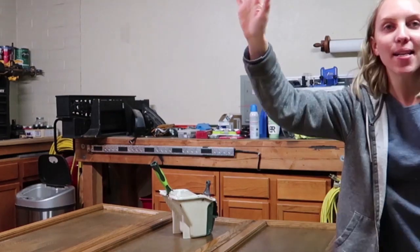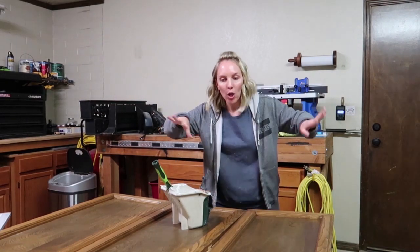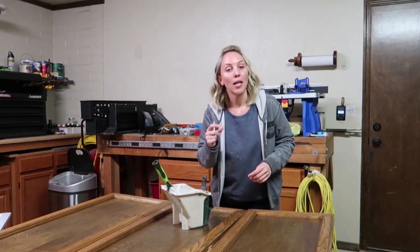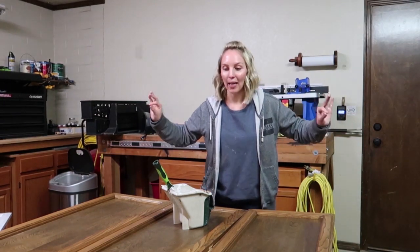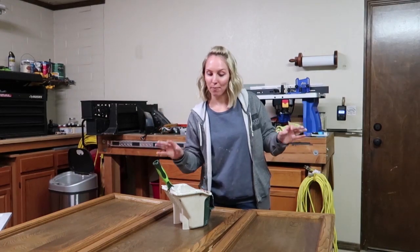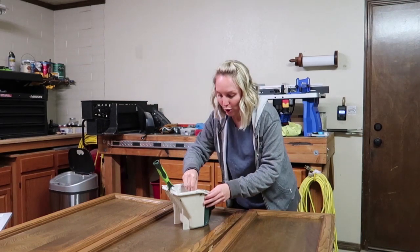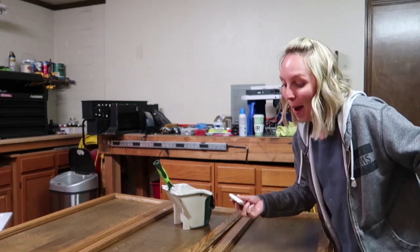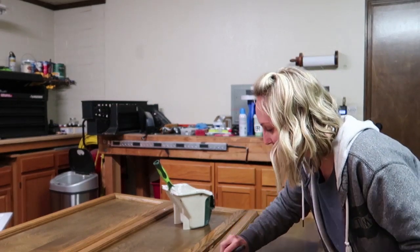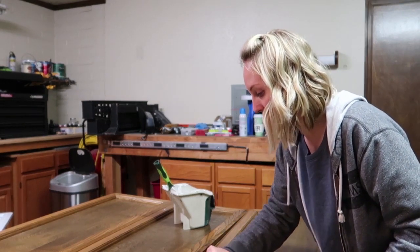It is time for the best part — getting these painted! I am so excited. All the prep work — I'm just like, okay, gotta get it over with, because getting that paintbrush in my hand, that's what I'm here for. Let's do it. It's like no turning back. Oh my gosh, this is just too much fun!